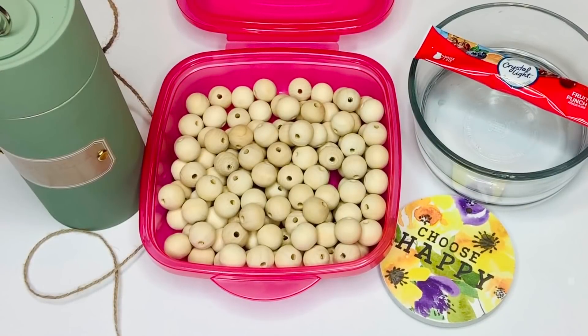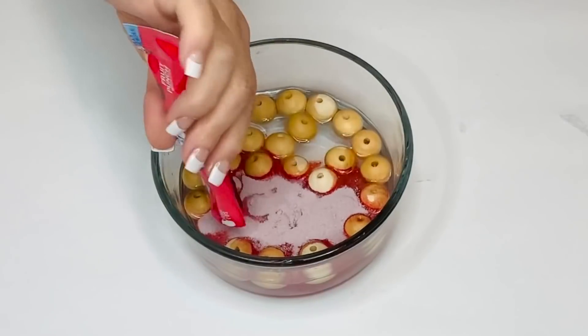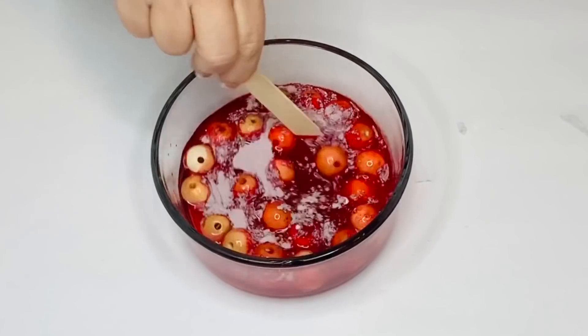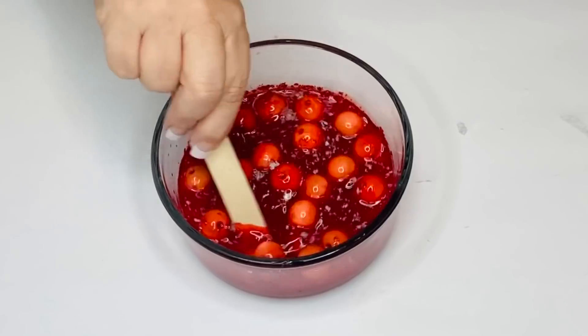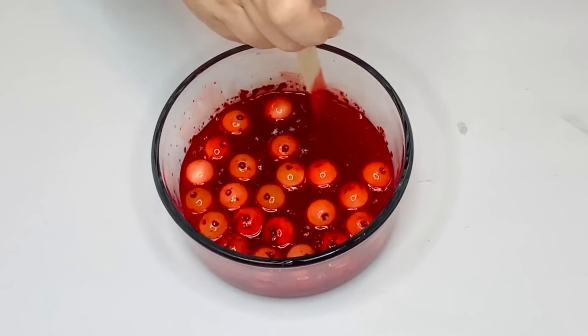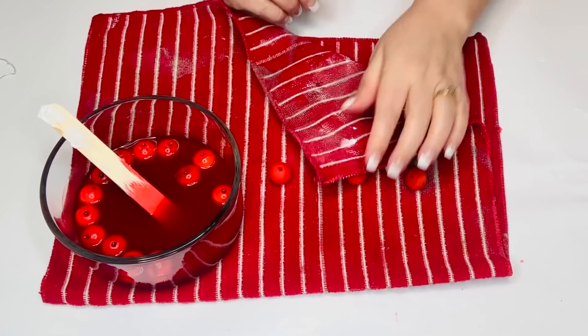For our next project we're going to be using some jute twine, a wooden medallion from Dollar Tree, some red fruit punch mix with a bowl of water, and some one-inch wood beads from Amazon. So I'm just going to put my beads into a bowl of water and then add my fruit punch mix into it and stir it around. You should probably put the mix in first so that it's easier to stir and it doesn't splash.